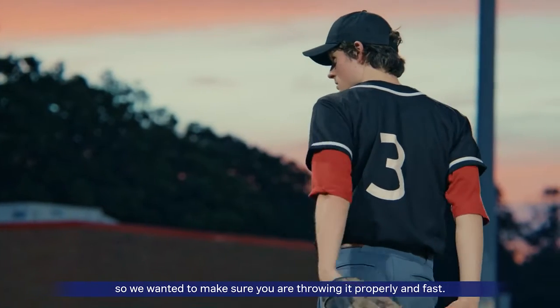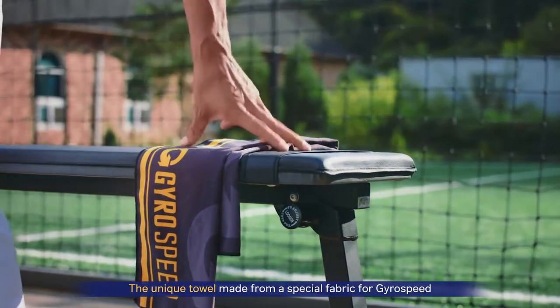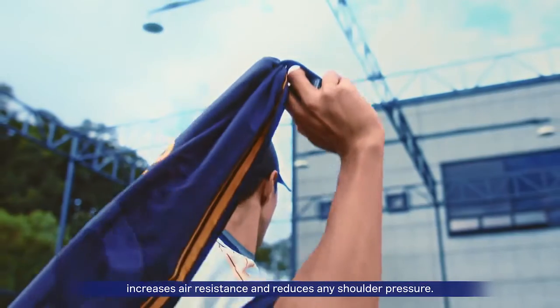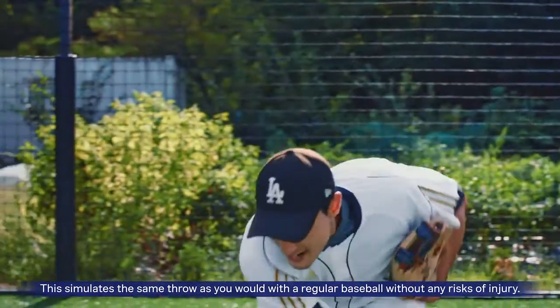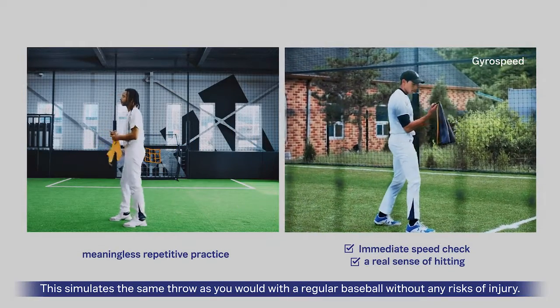So we wanted to make sure that you are throwing it properly and fast. The unique towel made from a special fabric for GyroSpeed increases air resistance and reduces any shoulder pressure. This simulates the same throw as you would with a regular baseball without any risk of injury.